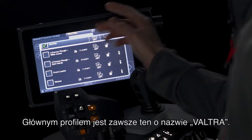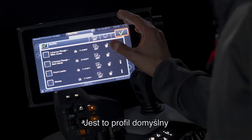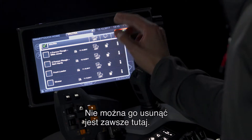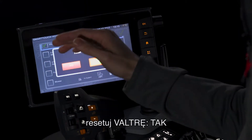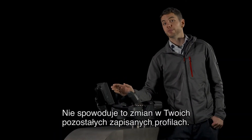The top profile is always the one called Valtra — this is the default profile. This cannot be deleted and it is always here. If you want to return to factory settings, it is as simple as pressing this button here. Reset Valtra, yes — you will now return to factory defaults. Your other saved profiles are not affected by doing this.